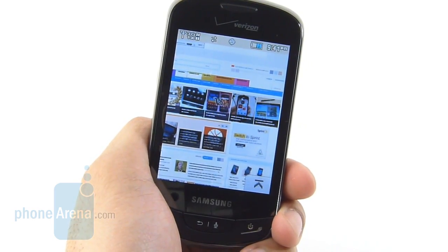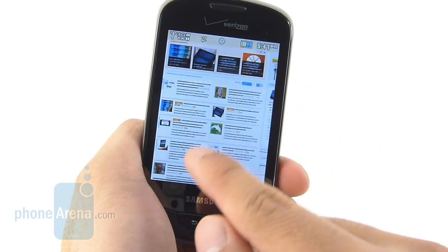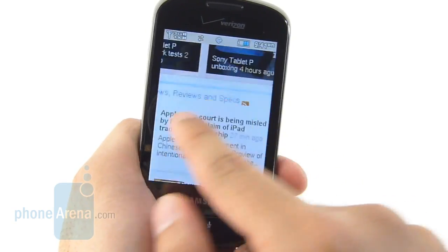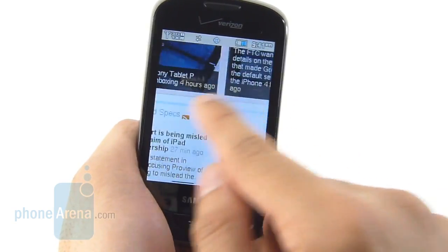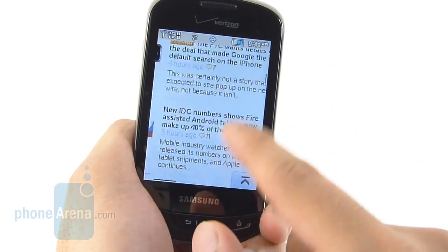Fortunately, the handset is preloaded with the Opera Mini web browser and offers a decent web browsing experience, though it does take a little bit of time loading up web pages via 3G connectivity. Thanks to its capacitive touchscreen, it's at least a lot easier to maneuver around compared to a resistive touchscreen, and for the most part it's pretty usable.